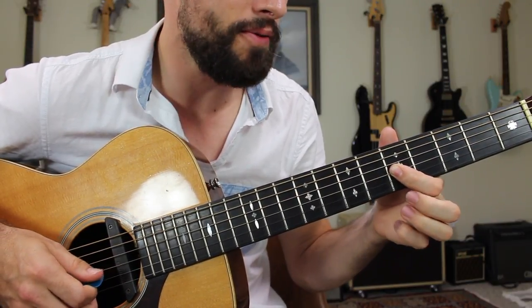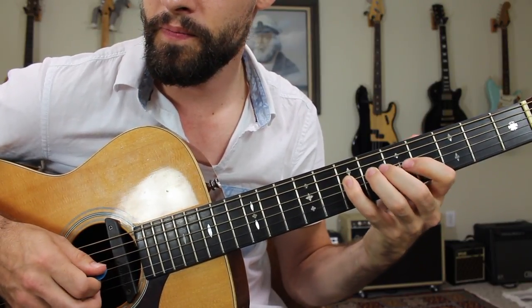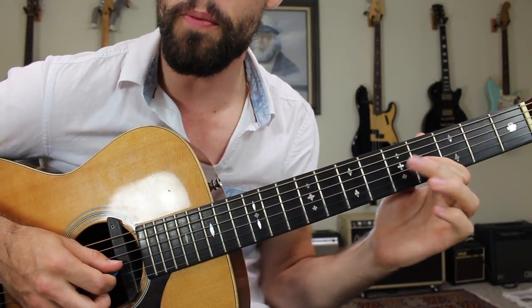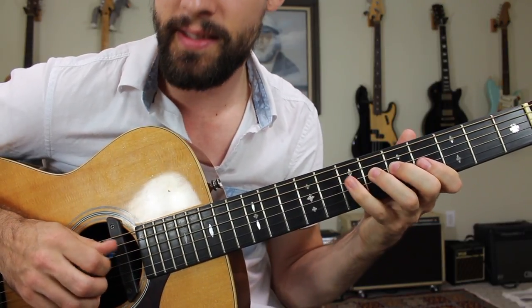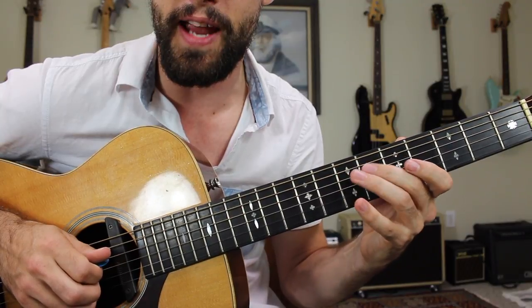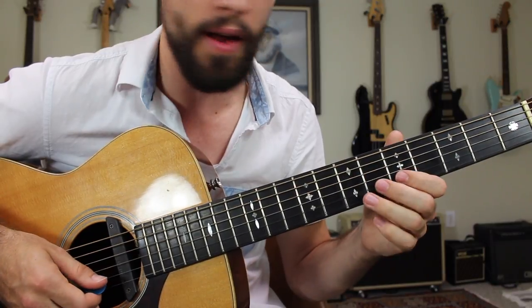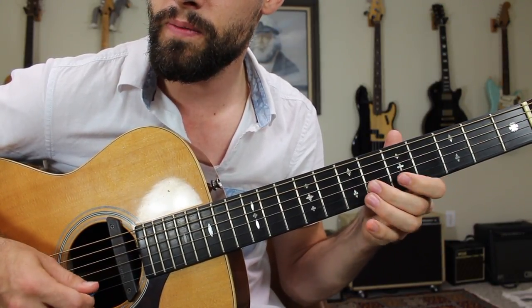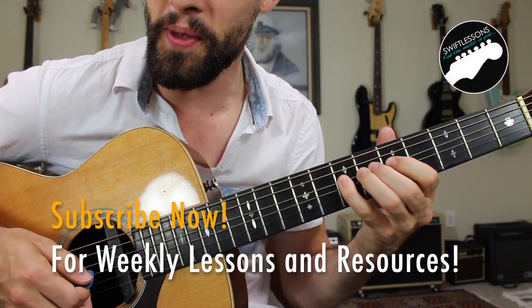Finally we have section three of this lick: G string four hammering up to five and then pulling back down to four, D string seven, six, seven, and vibrato. I might use my ring finger and my middle finger for that section. Put all that together — section one, two, three — and you have the full lick of the week.